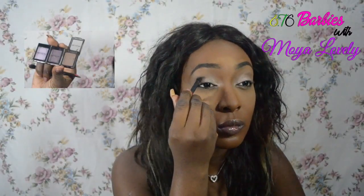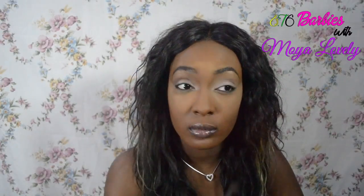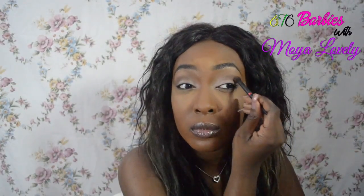For the next step in the look, I'll be applying this red-blonde-brown into the crease as my transition color. The crease is applied with a precise blending brush — it's a small blending brush — so you apply a soft wash of color in the crease.